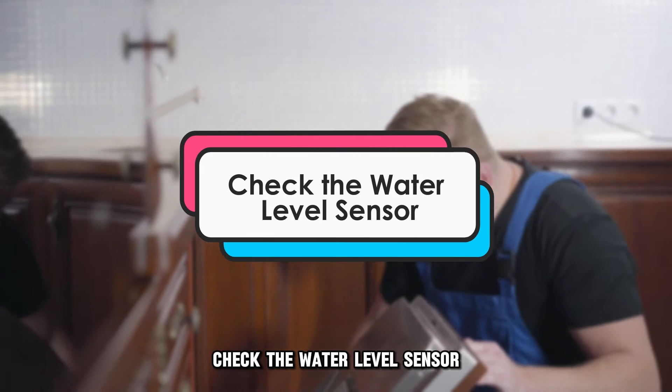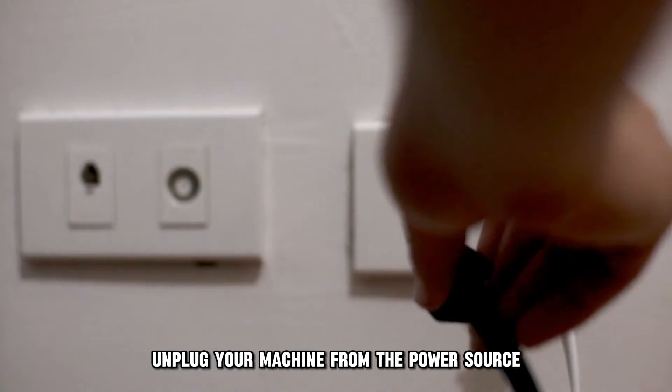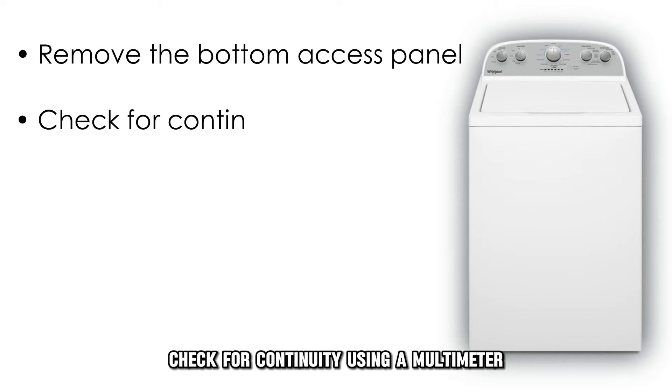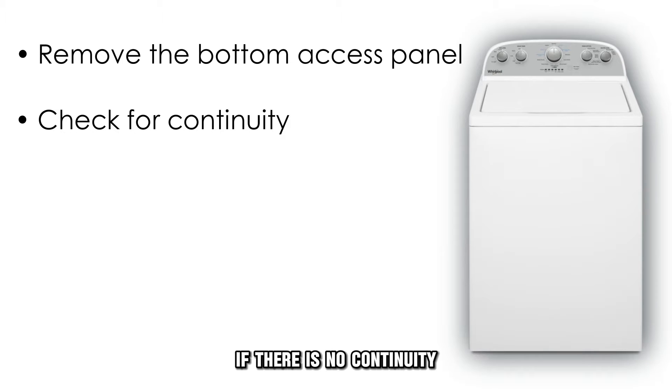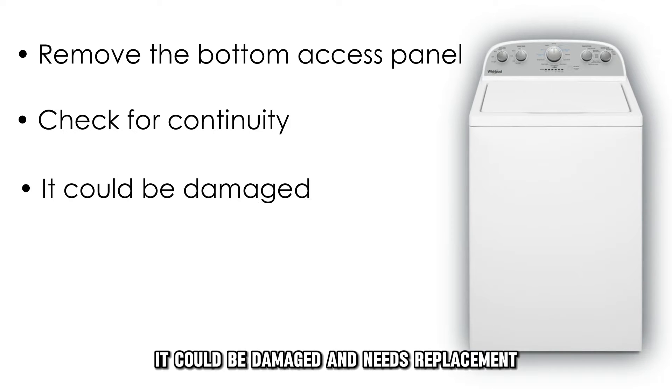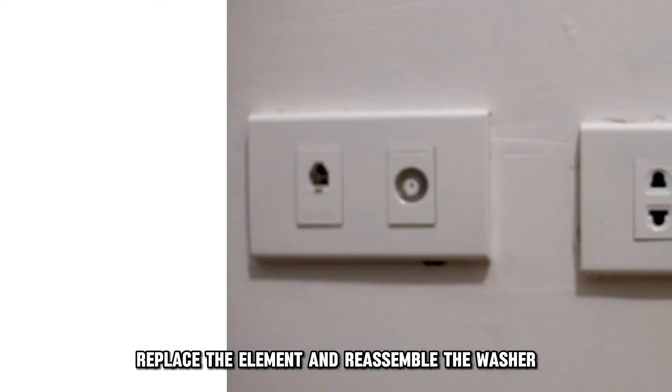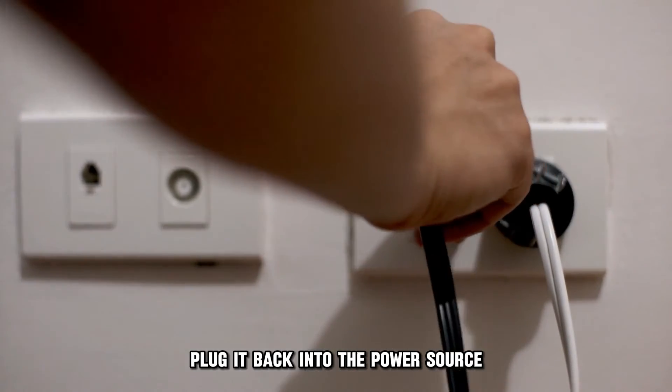Check the water level sensor. Unplug your machine from the power source and remove the bottom access panel to locate the water level sensor. Check for continuity using a multimeter. If there's no continuity, it could be damaged and needs replacement. Replace the element and reassemble the washer, then plug it back into the power source.